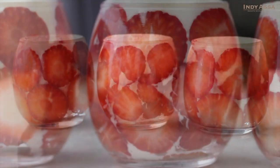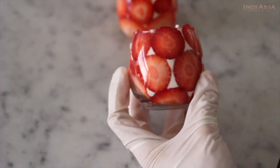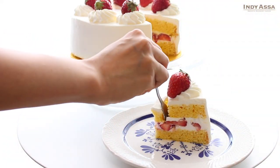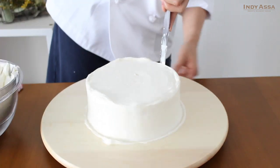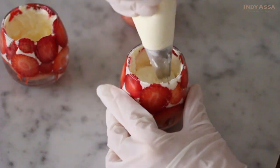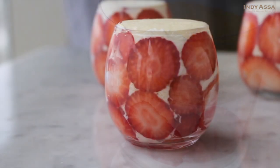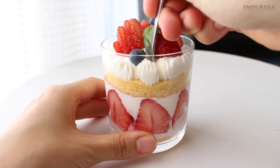Konnichiwa, Asami here! Today we're gonna make a Japanese strawberry shortcake with a little bit of a twist, called parfait style. The composition of the dessert is the same as the original Japanese shortcake, but instead of frosting it with cream, we're gonna arrange the cake in small glasses. It's easier to make, easier to bring somewhere, so it makes a perfect gift — and it's just so pretty. Okay, let's get started!